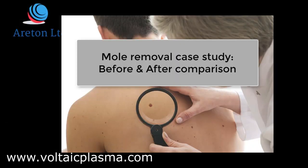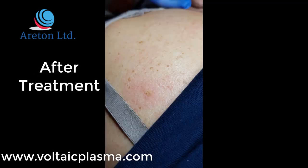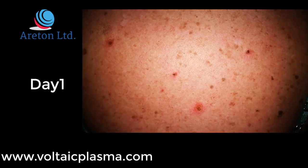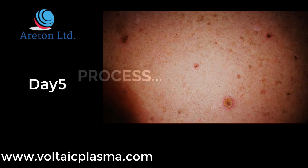In this video we are going to see how to remove a mole. This is the picture before the treatment of the subject. This is the final picture after the treatment of the subject. Here are some pictures of healing progression from one day to another. Now we will look at the entire process in detail.